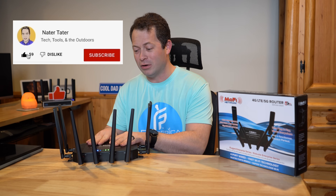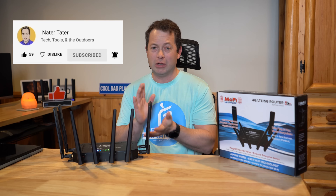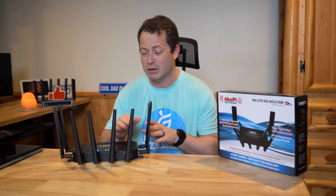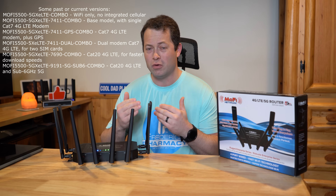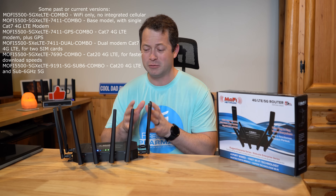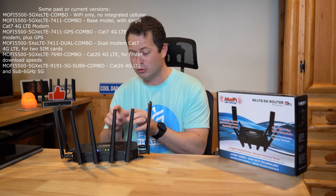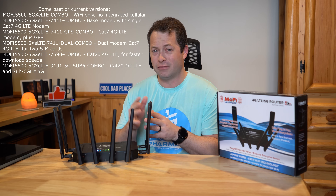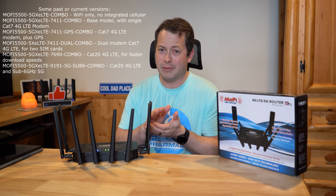For this unit they have several different types — still called the 5500 — but they have different modems or setups, so you do need to pay attention to that, especially if you're honed in on getting the best speed for a specific band. Their bottom-end one is a Category 7, which limits what type of connection you get — hundreds of megabits per second is still theoretically possible, but you might be limited on what bands you can get. This one has the EM9191 modem, which allows you to get the latest 5G bands, at least the sub-6 GHz bands, including T-Mobile's N41 5G Ultra Capacity and Verizon's C-band N77 bands.